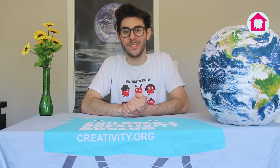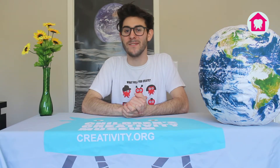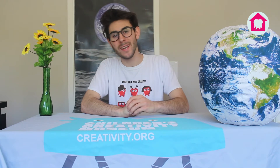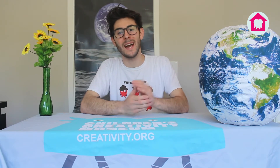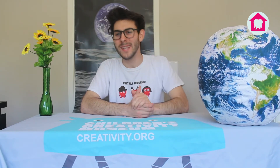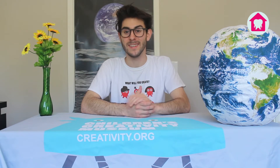Happy Earth Day everyone! My name is Matt Jorge and I'm an educator at the Children's Creativity Museum in San Francisco, California. Today I'm going to show you how to do two quick and easy water-themed activities in honor of the 50th Earth Day celebration. These are really easy to do at home and they're a lot of fun to do with your children. Let's get into it.